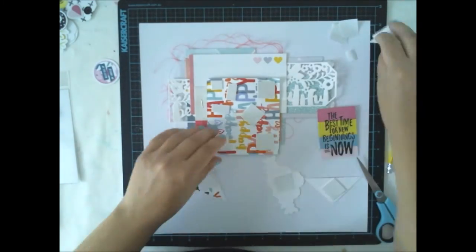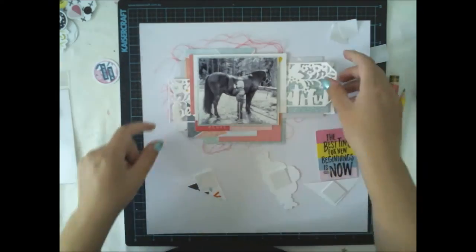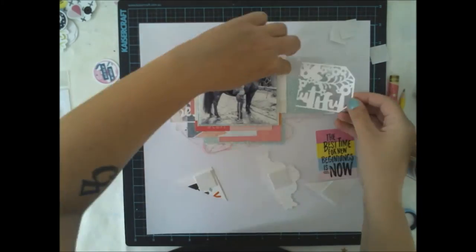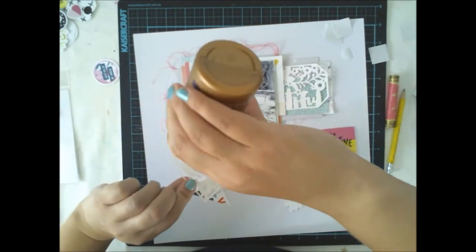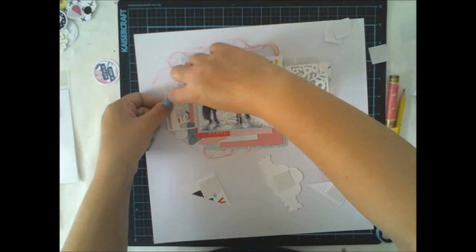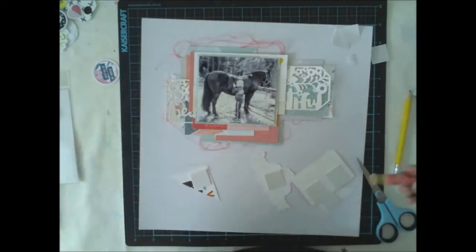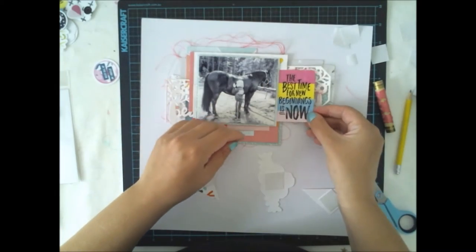I really love the Dear Lizzy black stickers because they give a lot of contrast to this page. As the photograph is black and white, I really want to have something black and white on the layout too. My background is white and the tag I'm using is white, and I didn't want to color it because I wanted to show the pattern of the tag. So these bold black words are perfect for this layout.